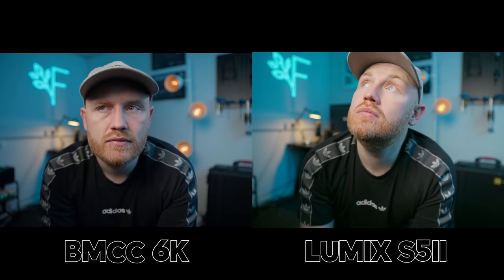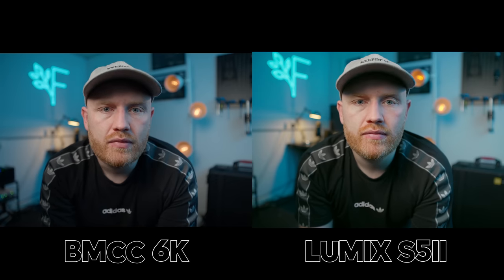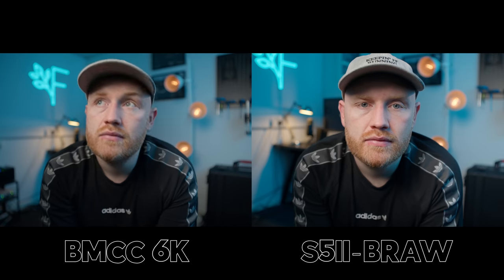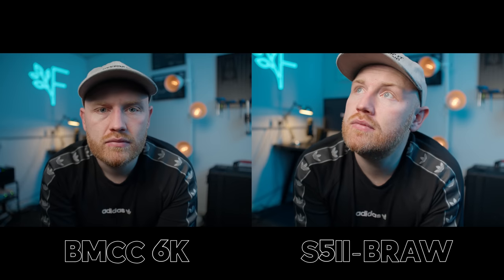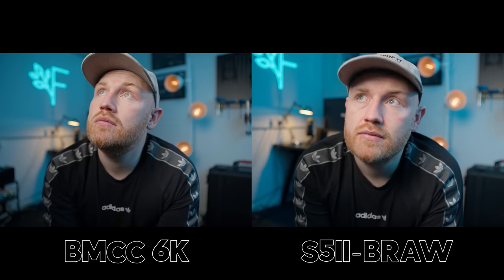Here we have indoor under some lighting. The internal codec is suffering from that muddy greenness in the darker areas around the shirt and the background. Once again, the pattern keeps emerging — when going to BRAW on the S5 II it's gone and these again look really close. I probably like the way the Blackmagic has dealt with skin tones a bit better, but these are super, super similar images. Not much to separate them.